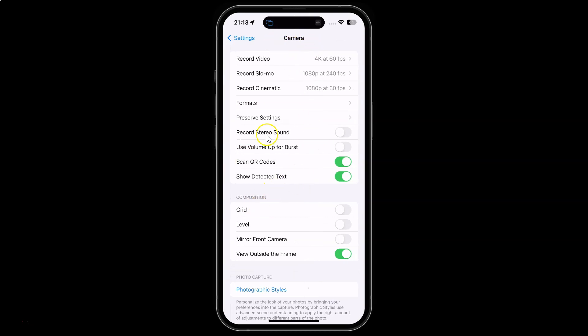I have this camera screen opened, and on this screen you can see we have this record stereo sound option. So to turn it on you have to turn on this toggle button next to it — just tap on it so that the slider moves to the right.